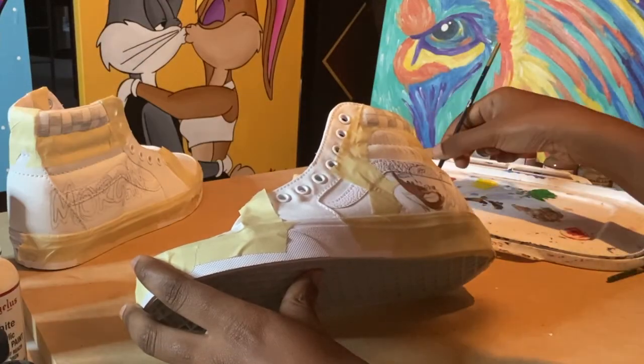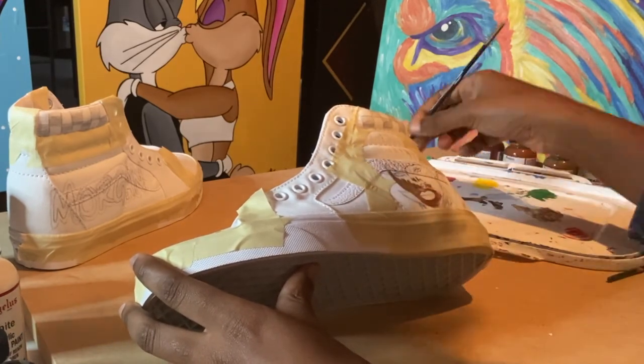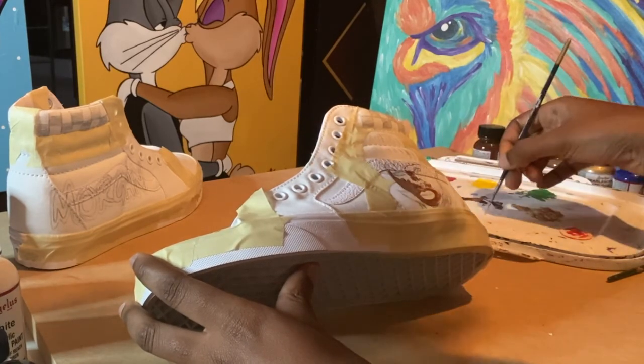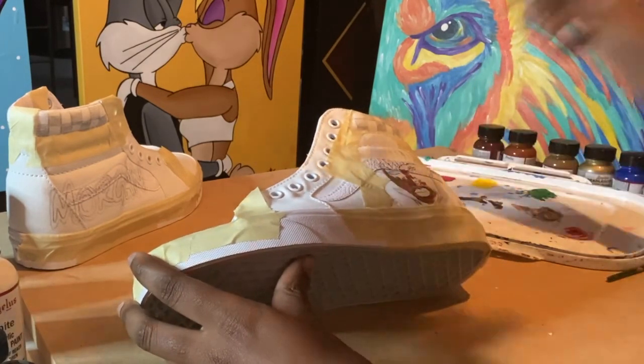This time around I decided to go with the hardest part first, so I just went straight in painting the face. I started with a base layer for the face and the hair and then went in with additional layers for coverage and then adding in some of the smaller details like his eyes, beard, the texture of his hair, etc.